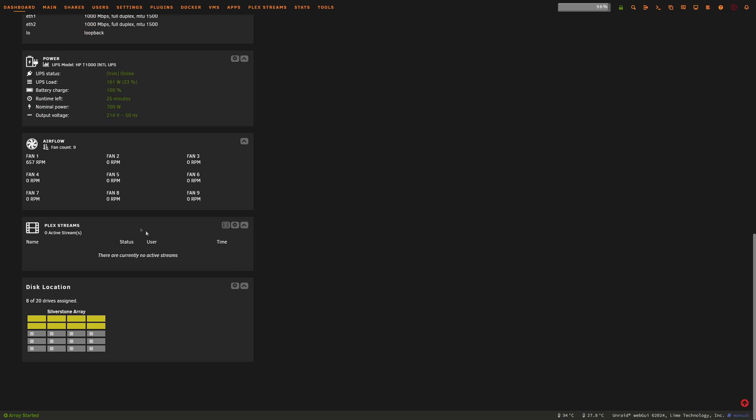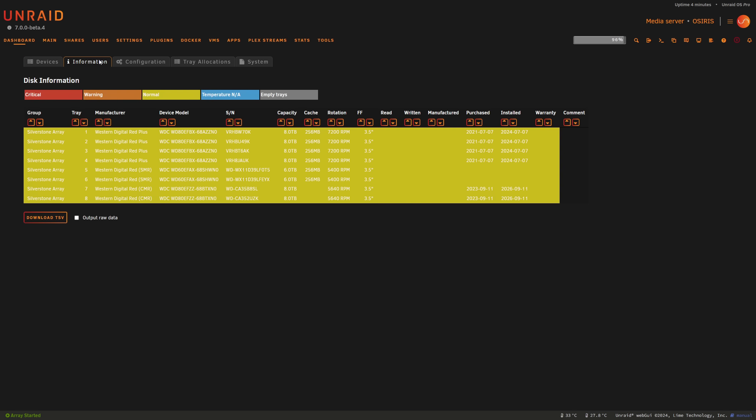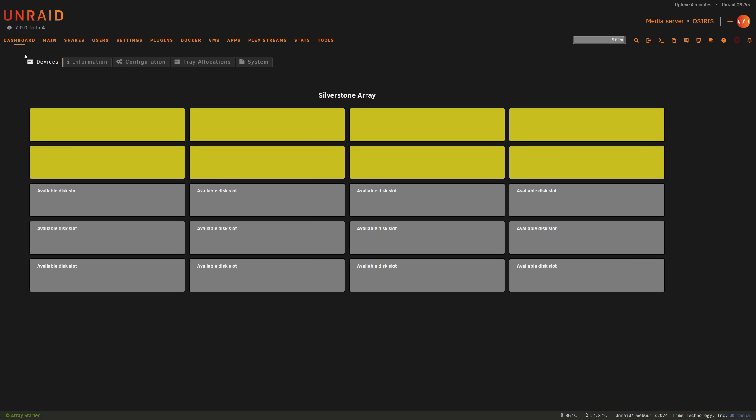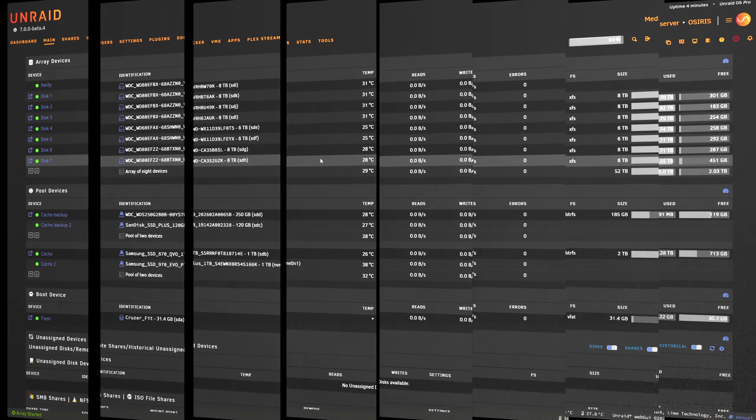Scrolling down further we've got airflow showing across RPM fans — mine aren't connected correctly so it looks a little wonky there. We also have our Plex stream app plugin showing, and it looks like the location is okay. Otherwise it looks pretty good. We'll head over to the main tab now.